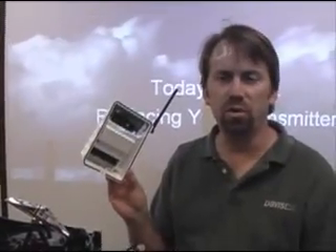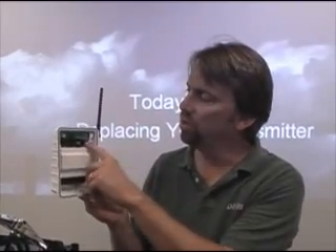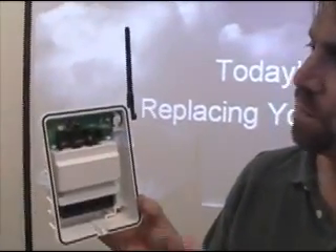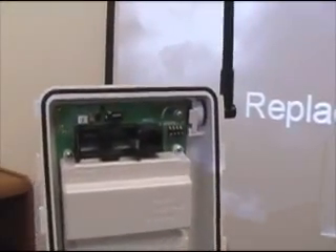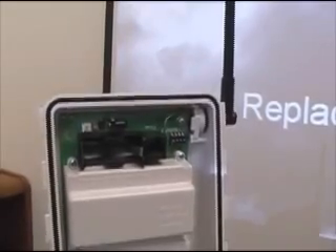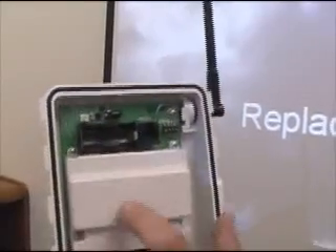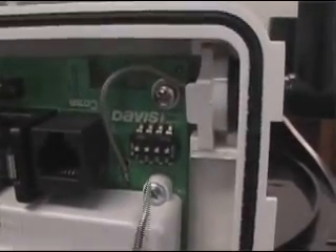Now, when you remove the shelter from your ISS, you want to make sure to remove the battery from the transmitter. You also want to take all four of these switches and move them to the up position. That's going to do two things: moving the first three switches to the up position will set it to ID number eight, and therefore it won't be active in your system. Also, by putting switch four in the on position, you'll turn on a small green flashing light that will use up any residual voltage and electricity in the transmitter board.